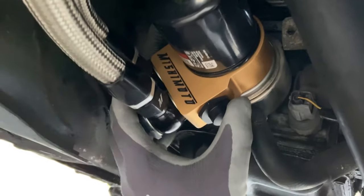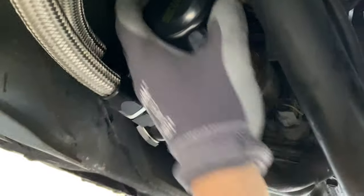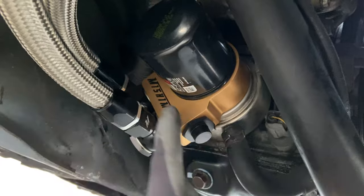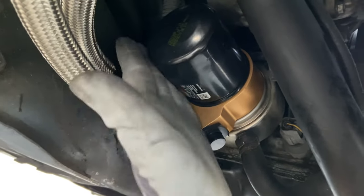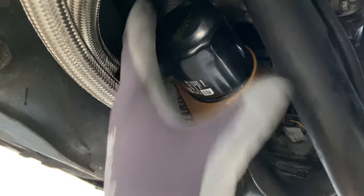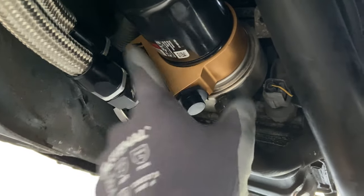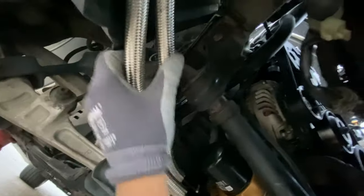I installed it sideways so that when I take off the oil filter it's not going to drip on the hoses. A word of advice: you could put something right here while you're unscrewing it during the next oil change, so it doesn't go all over. Then the hoses go from here around the rad support.